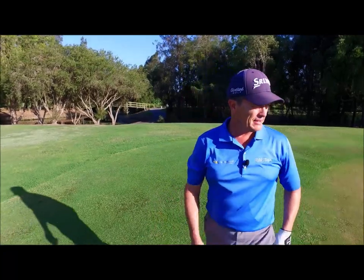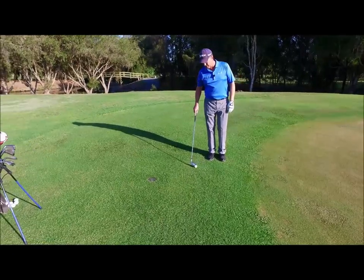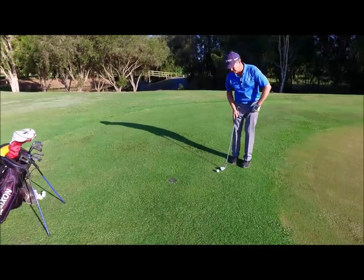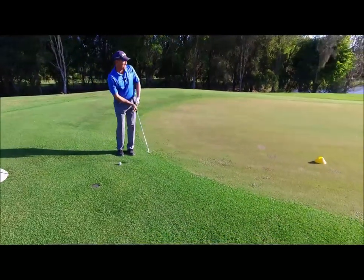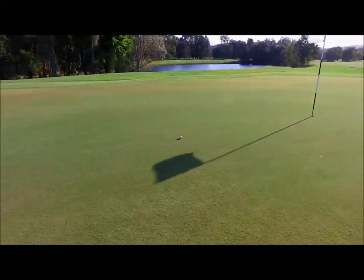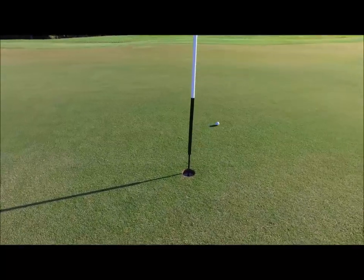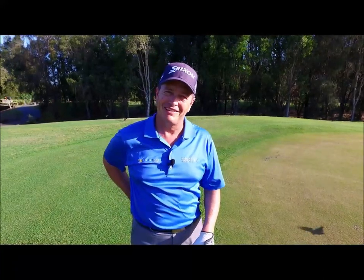Now let's see this swing in action. I'm just off the green — the ball's a couple of steps off — and I'm going to do my little setup with feet open, swinging kneecap to kneecap, and land the ball onto the green. Watch it roll down that little hill — a little tricky shot. I'll take that! That was a great shot.